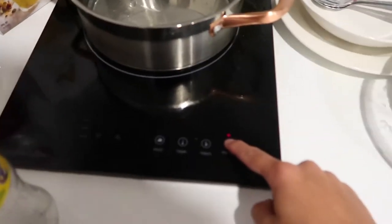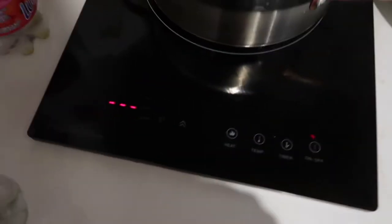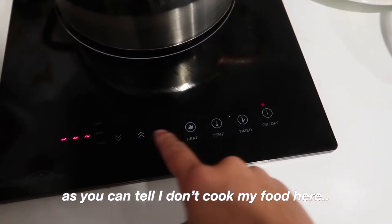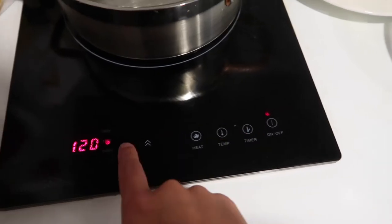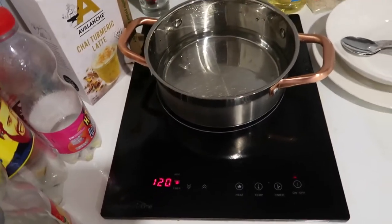Hold the button to turn it on. So you just wait for the water to start boiling — it's just going to take a while.